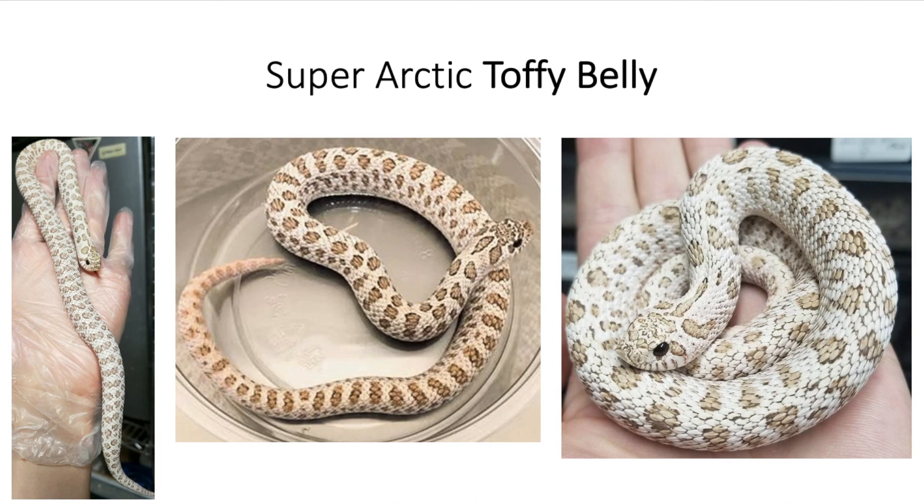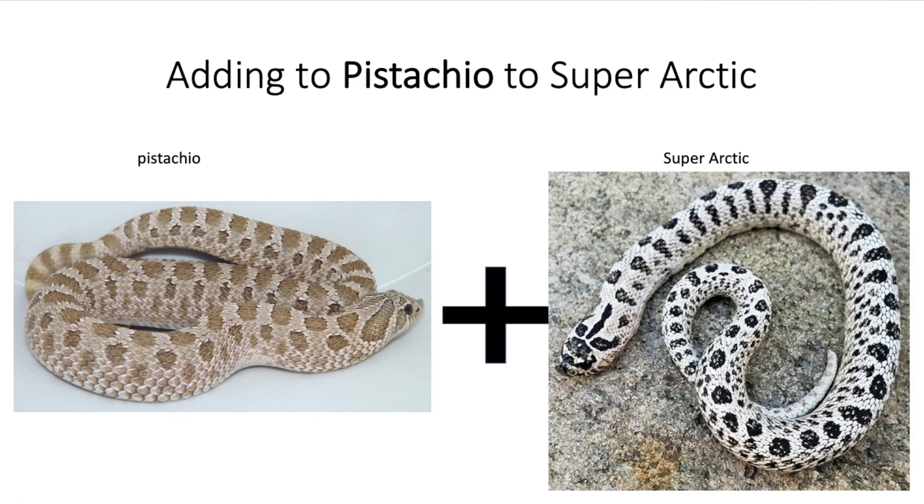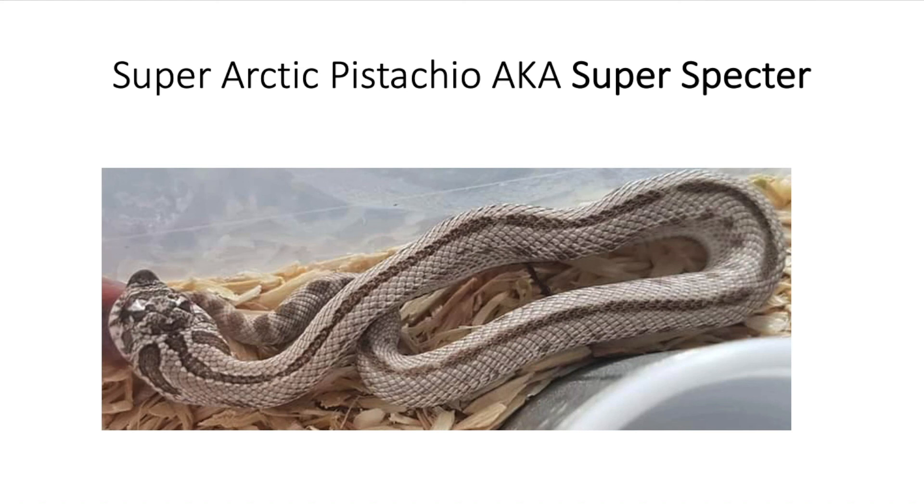Now let's get into the super arctic pistachio. I'm not too familiar with the pistachio gene — I don't really see too many people that work with it, especially on Morph Market. It's kind of a greenish hognose snake and is another recessive trait. When you mix a super arctic and a pistachio, you get this snake called the super specter. What I have here is actually a super arctic pistachio conda. I couldn't find a picture of the pure super arctic pistachio — the guy who first produced it seems to have deleted the picture — but they do have a picture in Kevin Rhodes' hognose book. It looks like a super arctic with more of a greenish pattern.